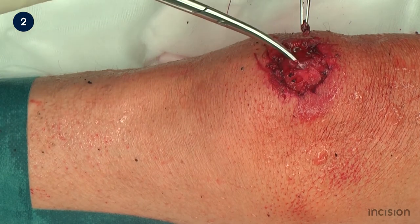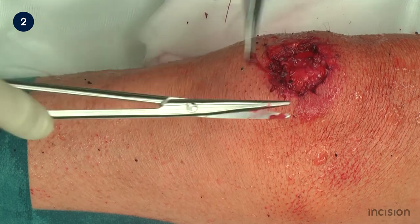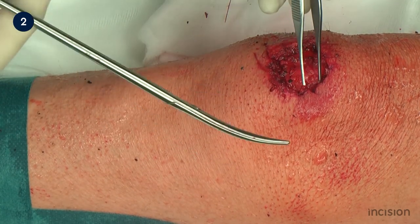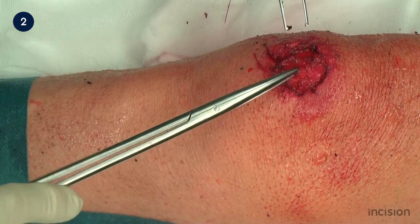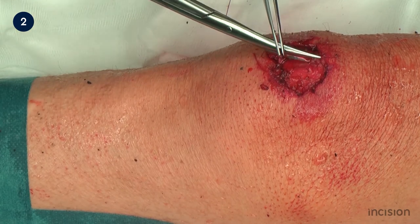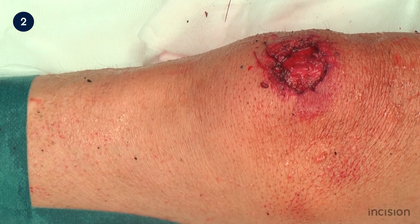All non-vital tissue is excised from the wound bed. Depending on the nature and the type of the wound, this may involve the removal of tissue from cutaneous, subcutaneous, fascial, muscular and or bony levels. Excessive tissue resection should be avoided by paying close attention to the demarcation between vital and non-vital tissue. If the vitality of the tissue is unclear, a staged debridement, or adjunct use of non-surgical methods of wound debridement, can be considered to minimise the damage to healthy tissue.